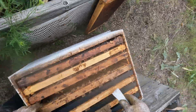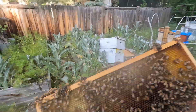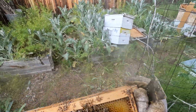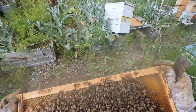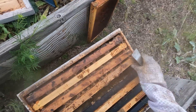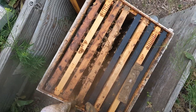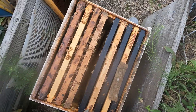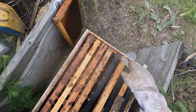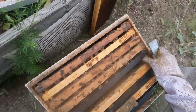You can even see it on the frames — there are fewer bees, and that's not a good sign. Without a queen, the colony starts to dwindle; it's slowly dying out. The buzzing gets louder, almost like they're calling out, trying to figure out what's going wrong. That's a roaring hive. I don't like it. It's an audible signal of chaos inside.